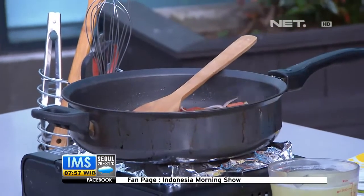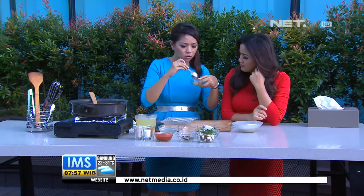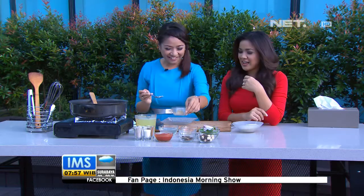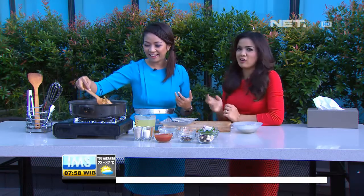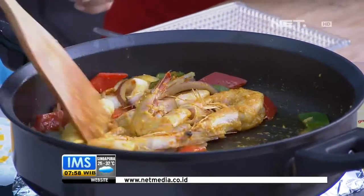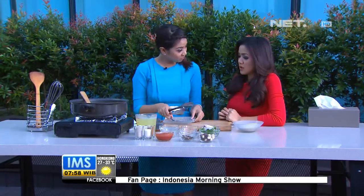Ini kita masukkan sedikit jahe yang sudah dihaluskan — sedikit saja, kalau kebanyakan jadinya pahit dan rasa kari banget. Ini ada bawang putih, bawang putihnya agak banyak karena saya suka garlic. Tapi sesuaikan — ada beberapa orang yang tidak suka garlic, jadi dikit. Kalau suka garlic, bisa lebih banyak. Bawang putih itu sehat juga.